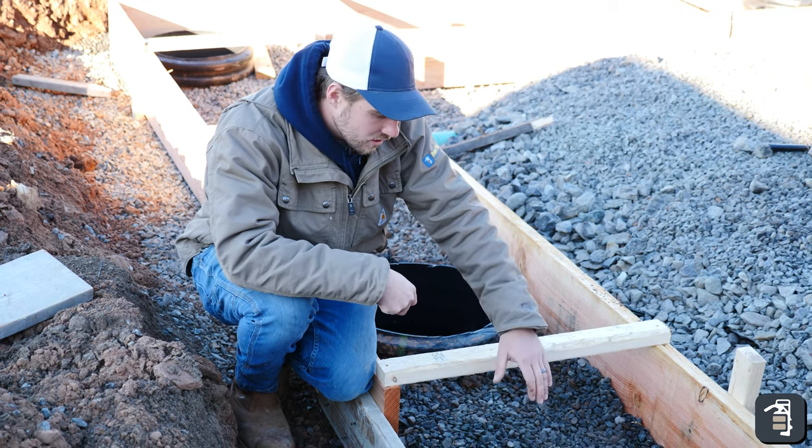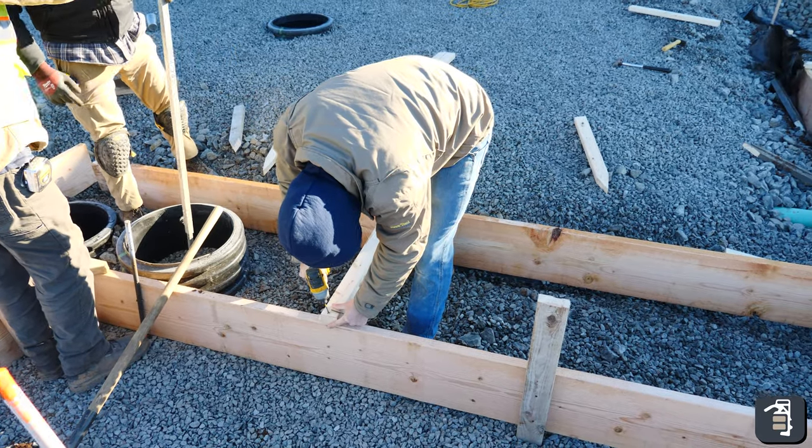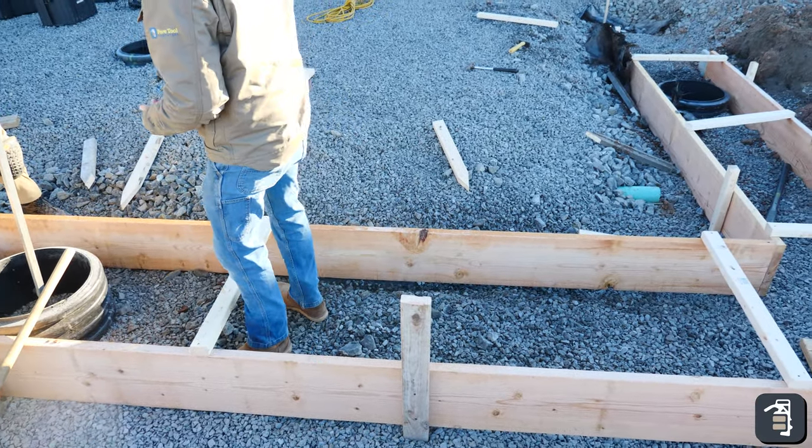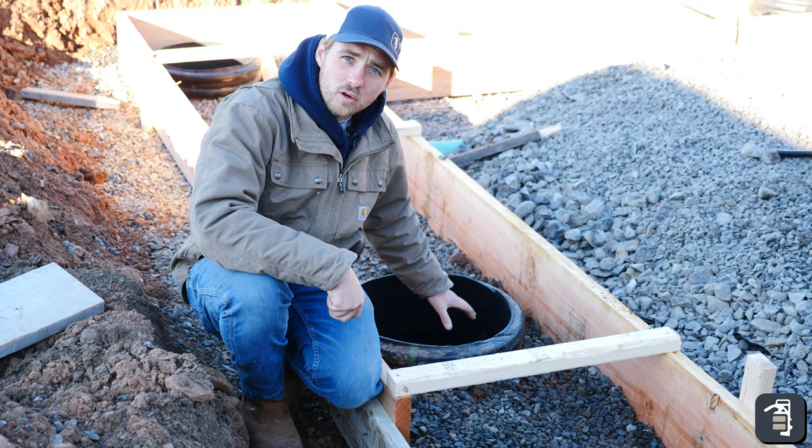This is a great cross-section of our concrete forms here. You can see we have two by twelves that we're going to be pouring with concrete. This is where our sitting wall is going to sit. We have our sonotube in here — this is where the pergola is going to sit.